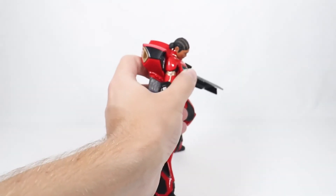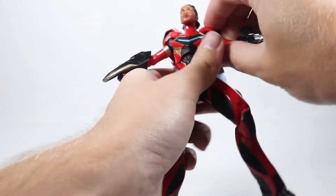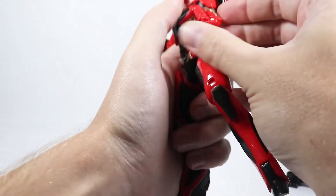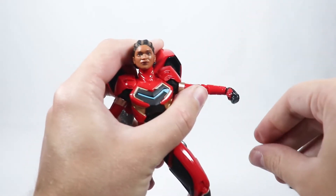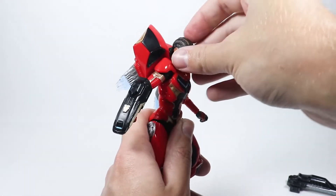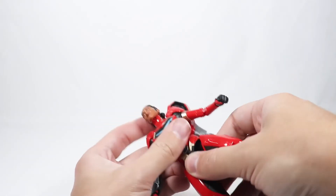For articulation: her head can look down and up a decent amount, with some side-to-side rotation. Her arms are somewhat restricted and don't go up very far. She has bicep swivels and double-jointed elbows with pinless joints, which is great. Her wrists go down a fair amount and up a little bit. For the ab crunch, she really can't crunch forward much at all, and goes back only a little — though that tends to knock the jetpacks off.